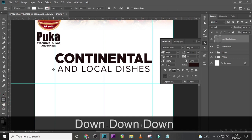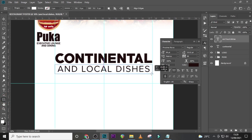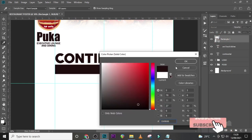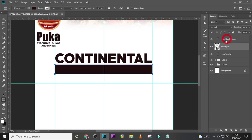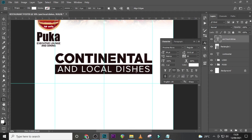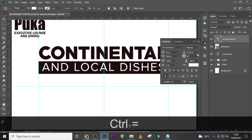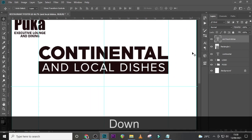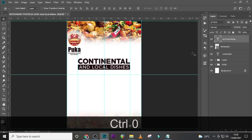Just to make it different from the other text, I'm adding more differences to it. I'm picking this color, dragging it down, and changing it to white. I'm trying as much as possible to make each text element different — I added a rectangle behind it, placed the text on it, and even changed the text color. These are little tricks that make your text look awesome.